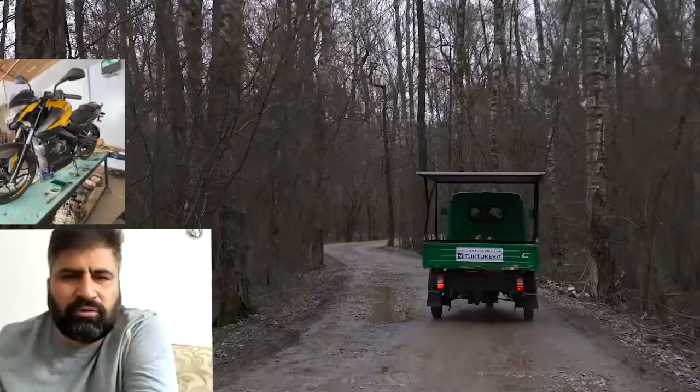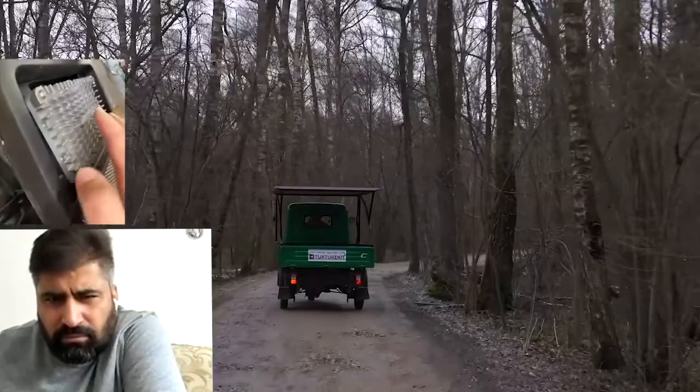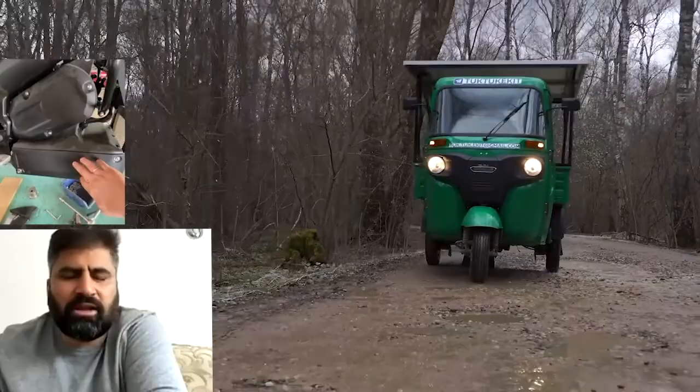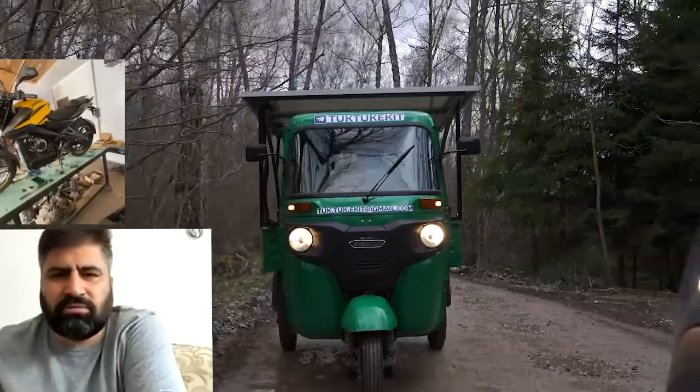Is there a radiator or a battery in the front? Here is the radiator for the controller. And this is the battery. Fantastic work — looks very sporty.